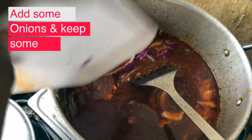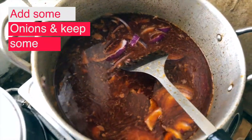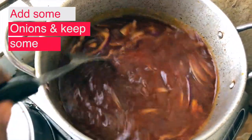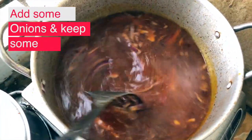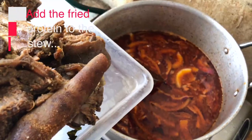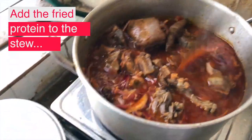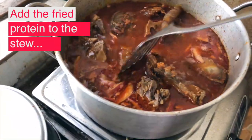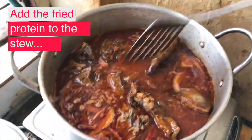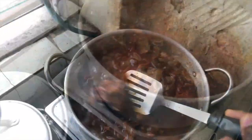I'm going to add the protein into the stew and allow it to boil so that the meat can be soft enough for my teeth to consume, and also to allow the nutrients in the stew to permeate inside the meat. After that I'm going to remove the meat from the stew to make space for the rice.